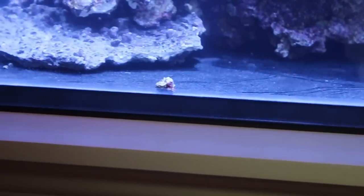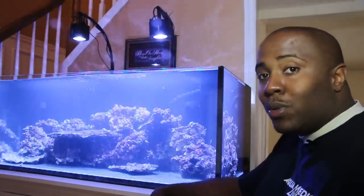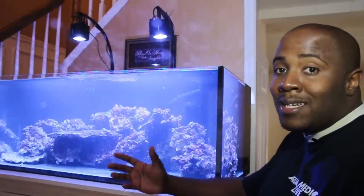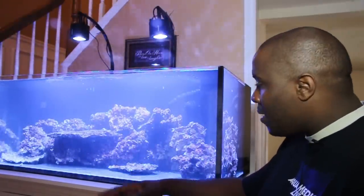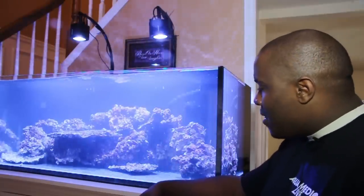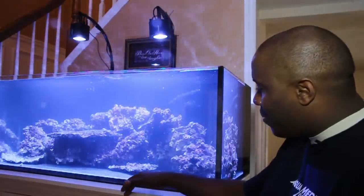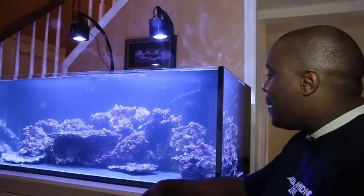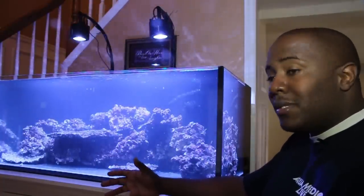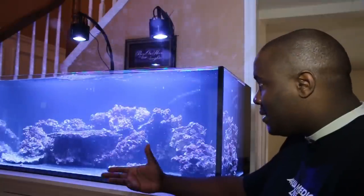So I'm not going bare bottom — a lot of people on Facebook asked me that. If you guys want to follow the tank build in real time, you can follow me on Facebook at facebook.com/thomasvisionreef. I do like the bare bottom look, and the only way I would do it is if I can grow corals on the bottom just like Worldwide Corals does. But I do like sand sifters, so I really want sand.